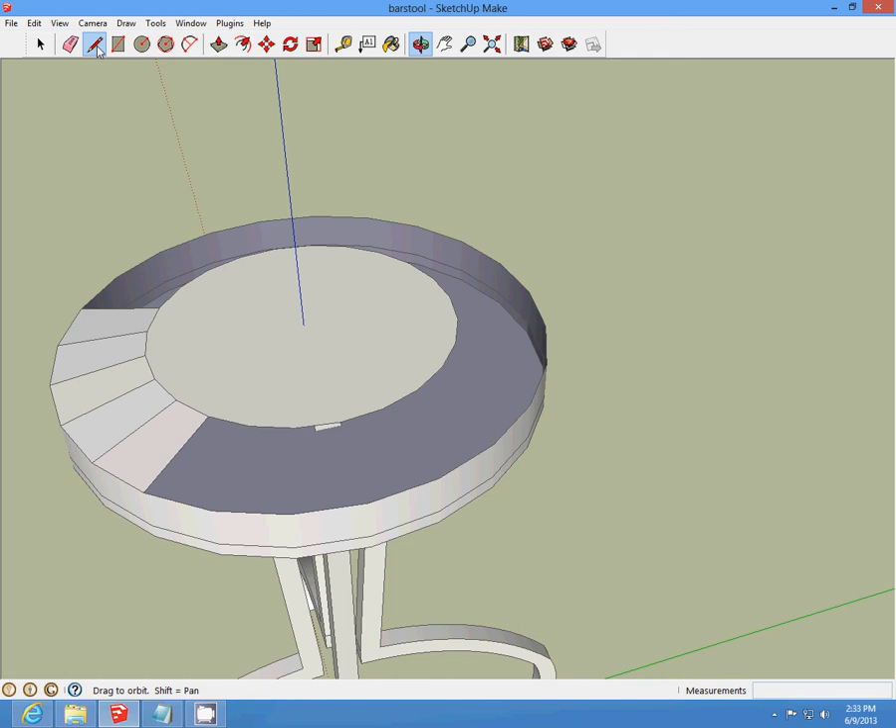And that's what our bar stool is going to look like. You can paint it, and that's it.